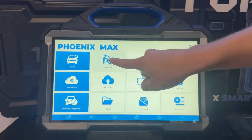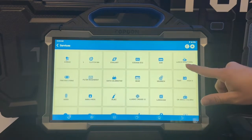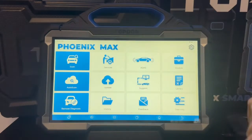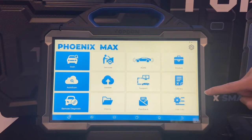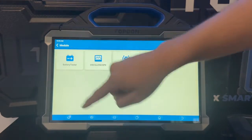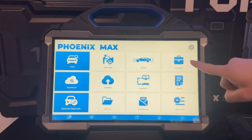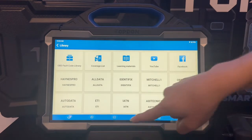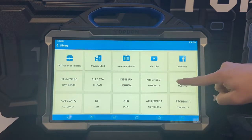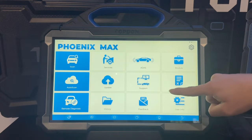Coming to the main menu on the Phoenix Max, we've got 35 maintenance functions found in the service menu. Under module, we've got the ability to add on your battery tester, oscilloscope, TPMS, and TC001 thermal camera. Under library, you've got the ability to integrate your automotive applications such as Haynes Pro, All Data, Mitchell One, and Auto Data. You just need to add your login and you can easily access it through the library on the tool.